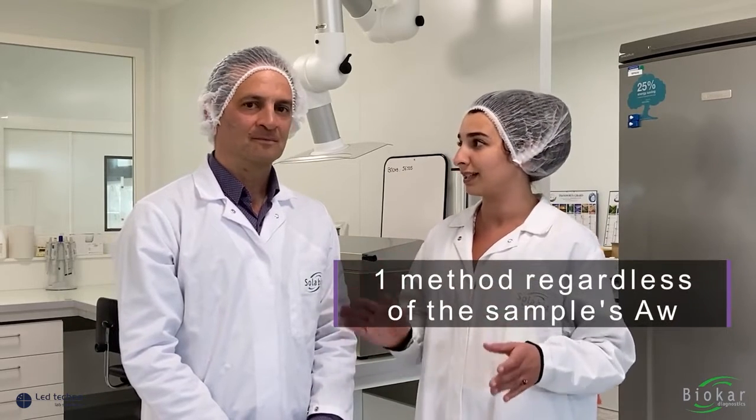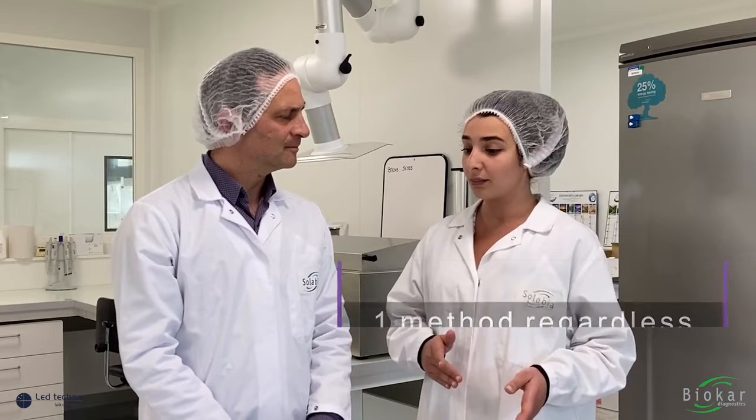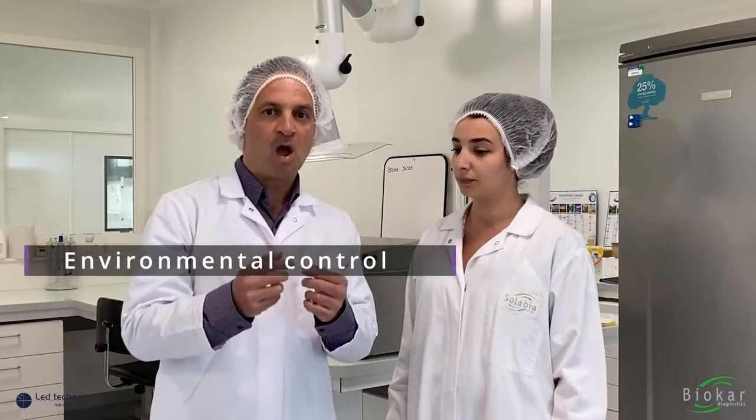Another point is that here you just have one single method regardless of whatever the water activity is. For the ISO method you have to choose between two methods — DRBC or DG18 — depending on the water activity. I would also add that this method is interesting to get an orientation between yeast and molds based on the aspect of the colony and its color.